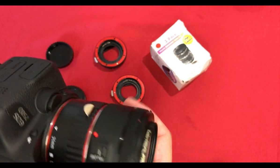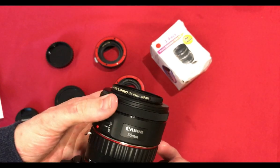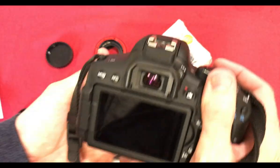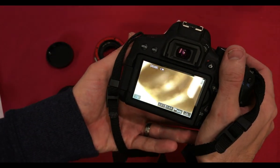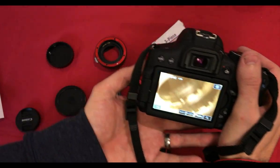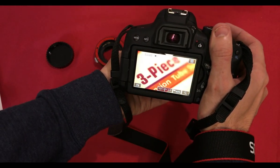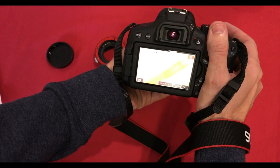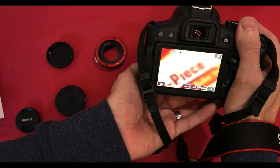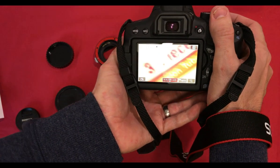Out of all of them, the 31mm feels slightly looser on the camera. Let's manual focus in to the closest setting and see how close we get — probably about five centimetres from the actual subject, or the box.